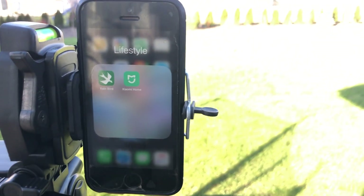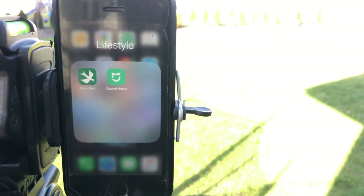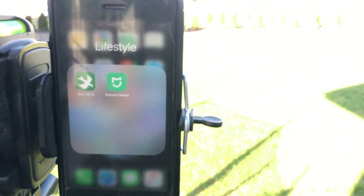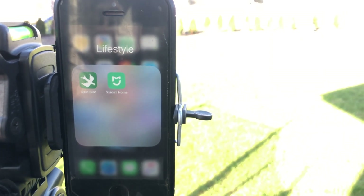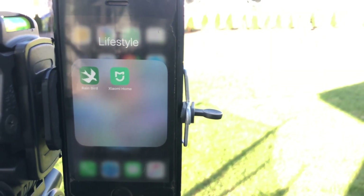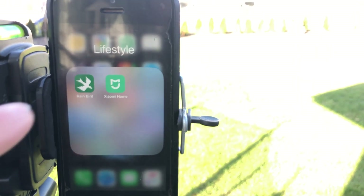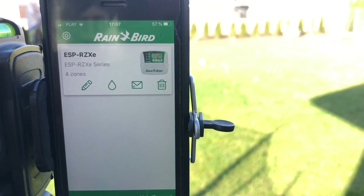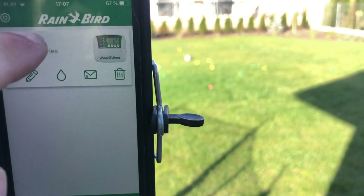Today I would like to present my RainBird driver for electrovalves with LNK Wi-Fi module, to be able to launch the irrigation system via the RainBird app.